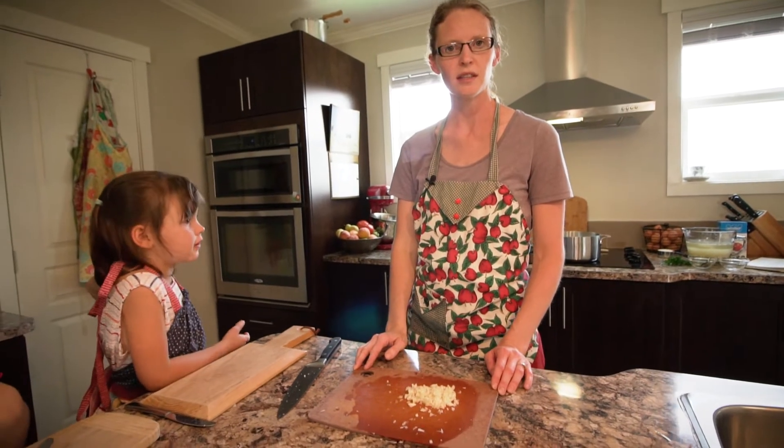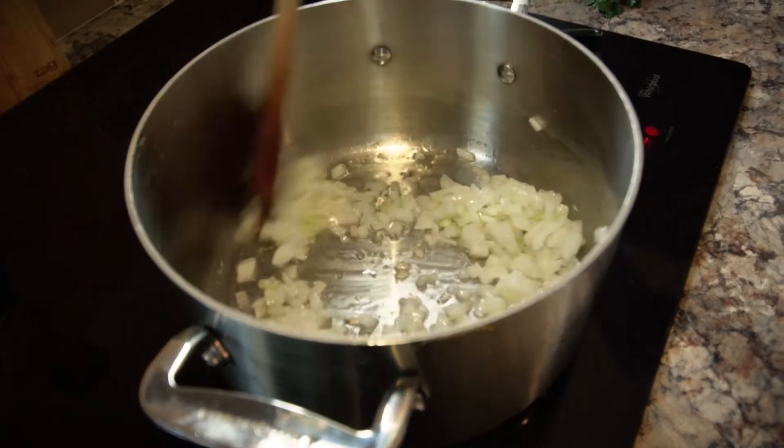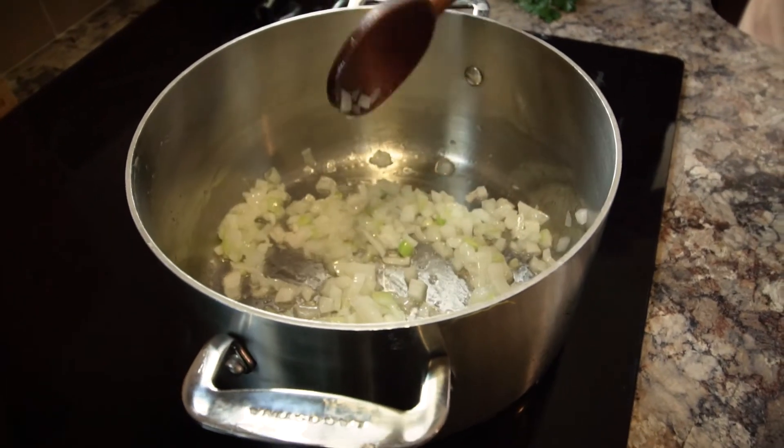Let's check on our onions and then while they cook we're going to chop up our tomatoes. Starting to clear up a little bit — you can see that they're cooking really nicely, they're getting soft. Let's add our garlic.